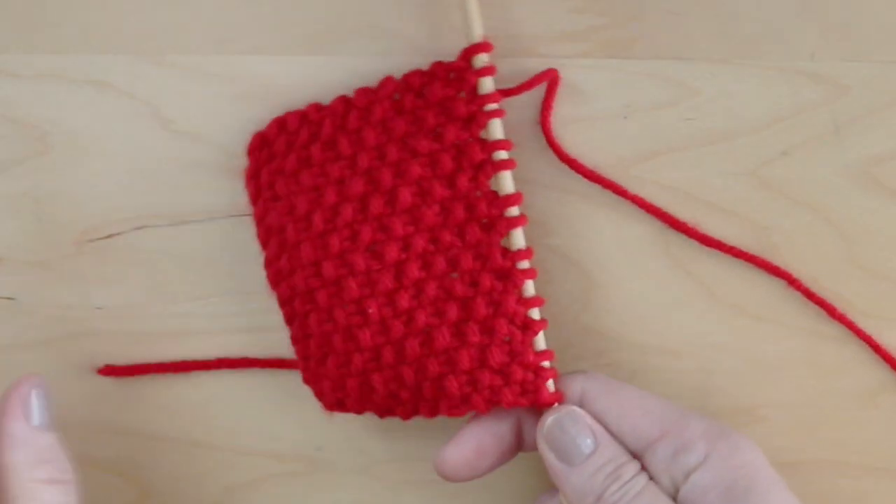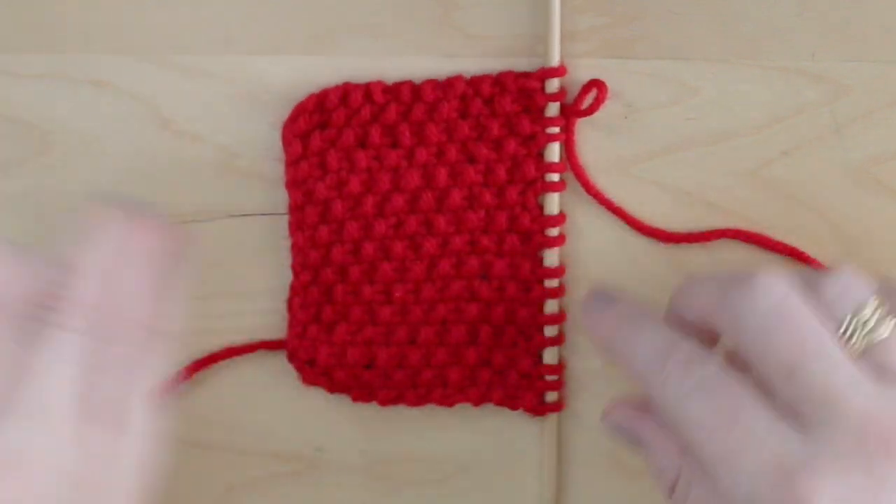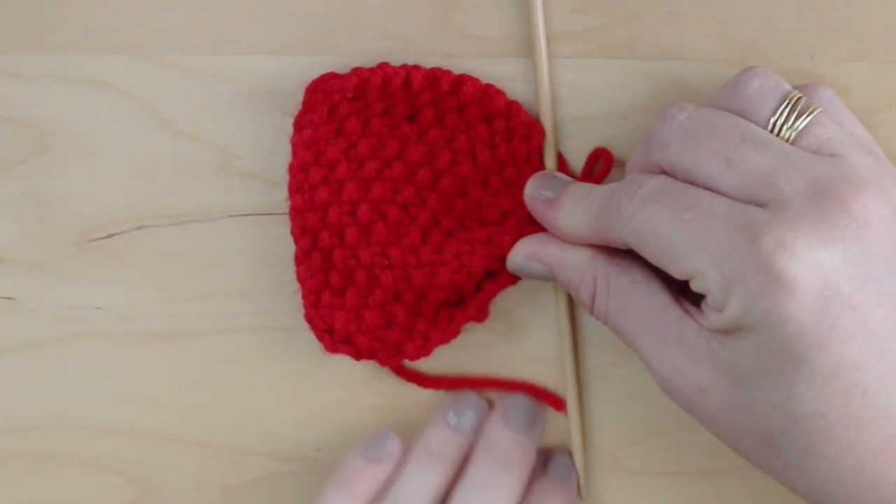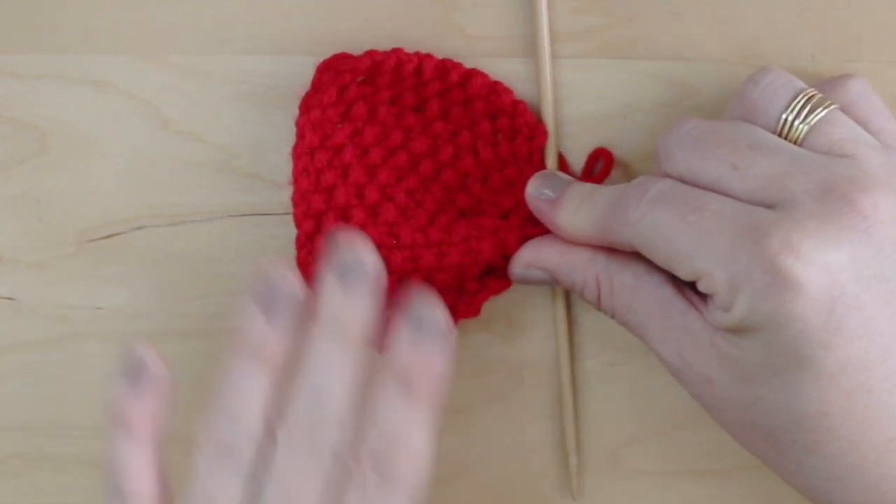Here we are halfway through, having knitted 15 rows. The seed stitch is so pretty, and by pinching it here in the middle, we can see how our bow is shaping up.